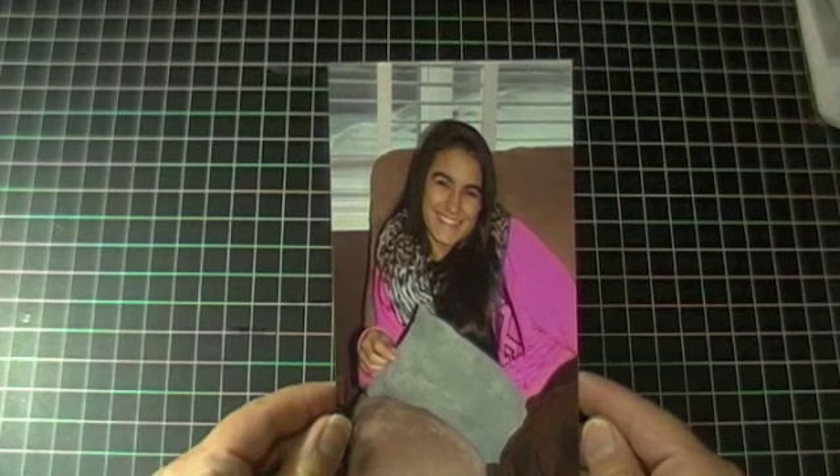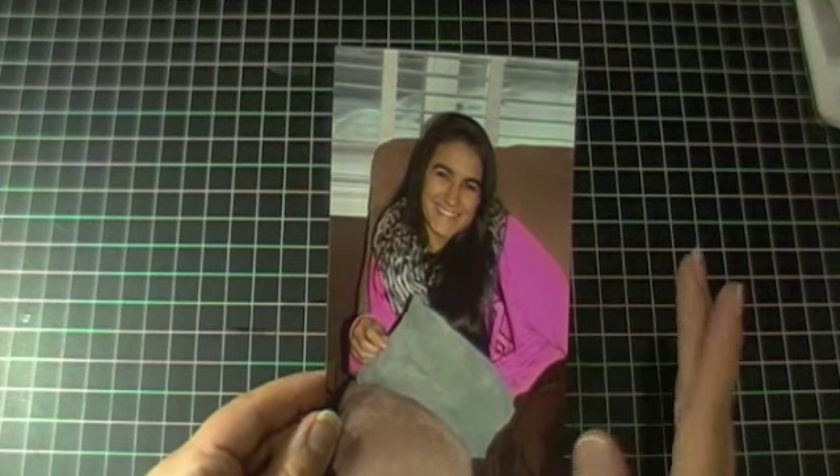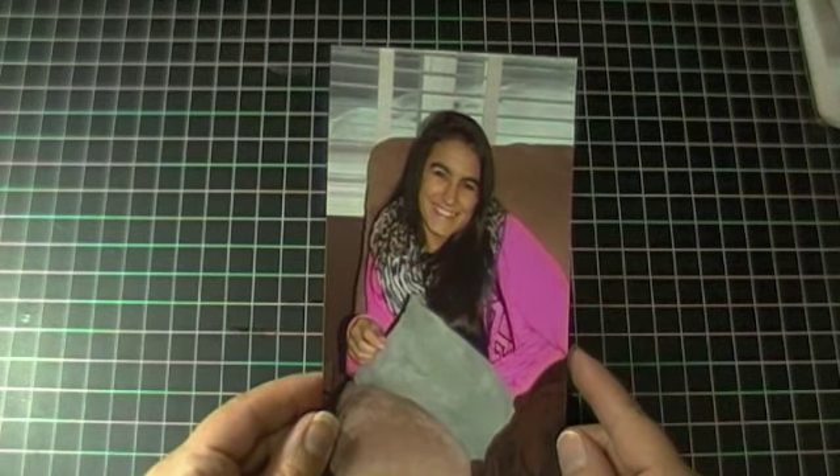My inspiration is from this picture that I took of my niece who lives out of town, but I had her overnight before she headed to my brother's house. This is the main focal point of the whole entire layout.